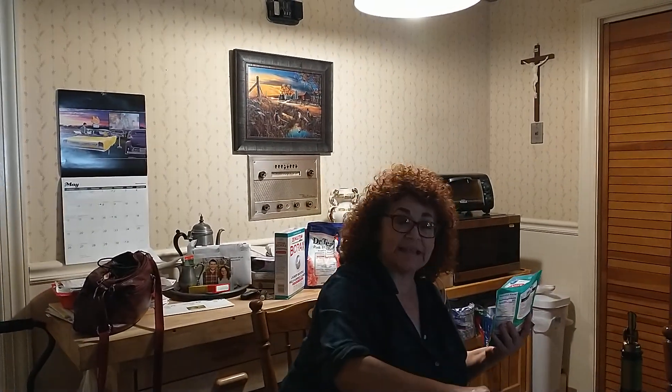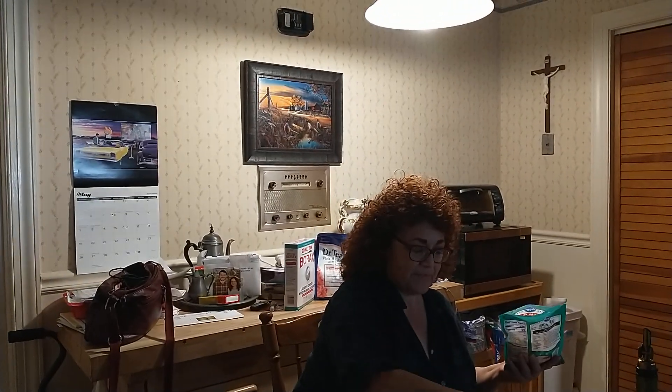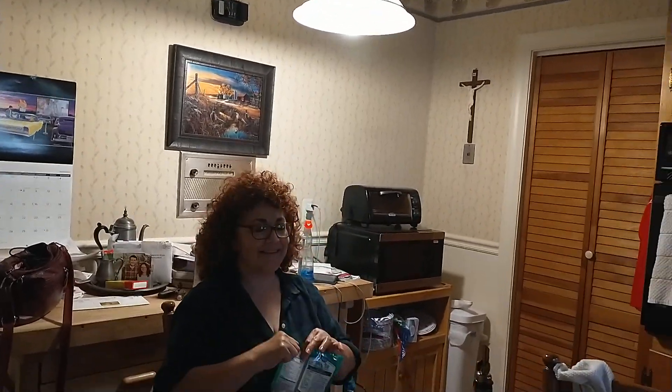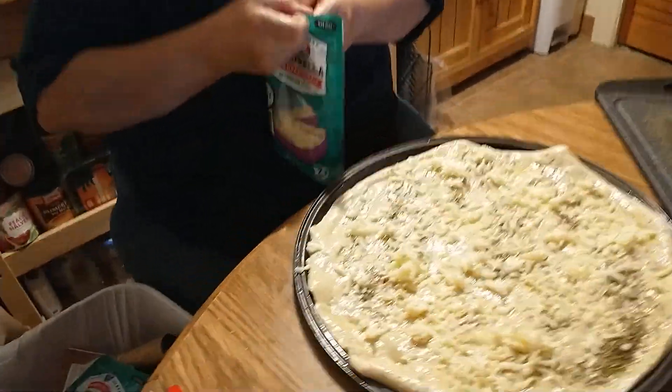I want to do a shout-out to Nancy — I would love your recipe for pizza dough also. Between you and Anthony, I know you'll come up with a winner. Same family. I'll take any recipes you guys have — winner, winner, chicken dinner. I think I'm going to need a little bit more cheese. That's not enough. We're a cheesy kind of family.